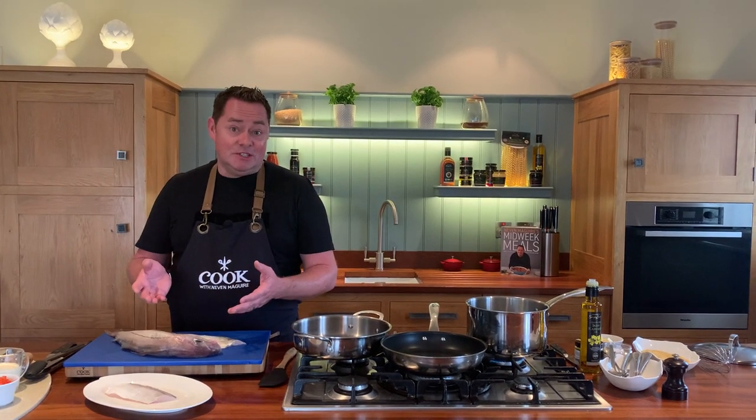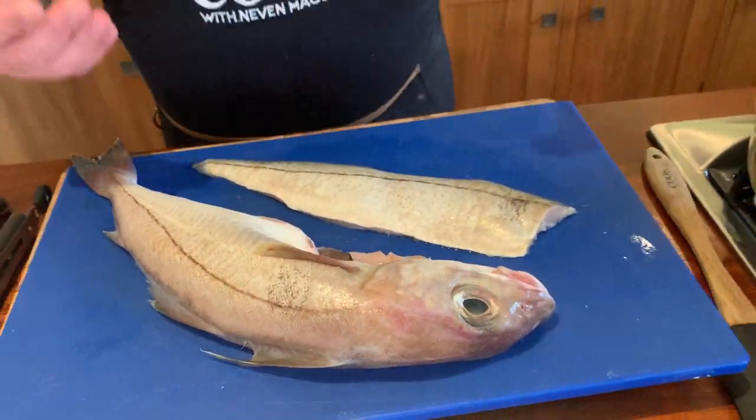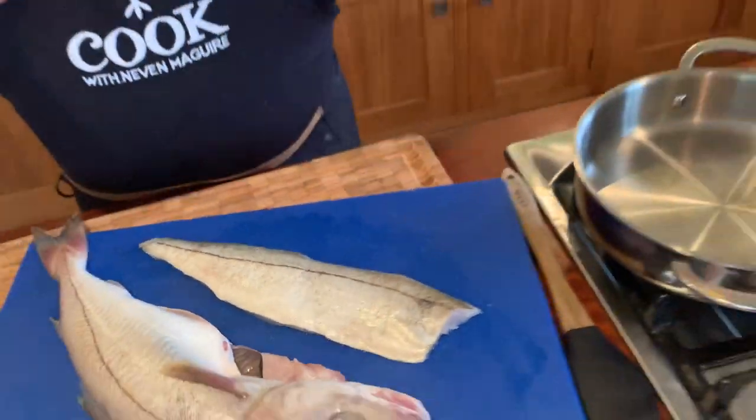I'm going to show you a lovely recipe using haddock. Haddock is plentiful, and when I go around the coast and meet fishermen, I always ask them what fish they really enjoy. The majority say haddock, which is interesting. So this is what the full haddock looks like. You go to your local fishmonger and they'll fillet it and pin bone it. It's a lovely soft, delicate fish - versatile, plentiful, and sustainable.